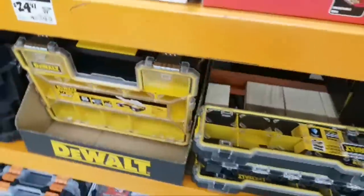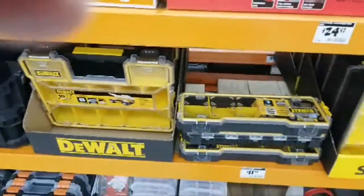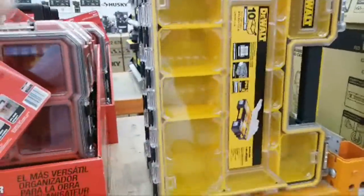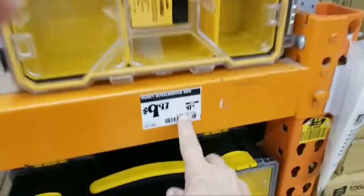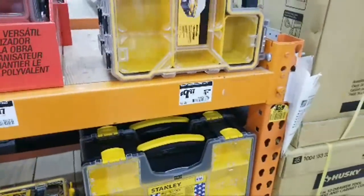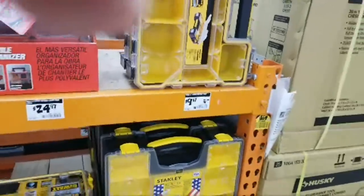Many stores got wiped out of those DeWalt organizers too. They must have gotten some more in because we were completely wiped at this store — we got two there and two sitting over here. These are sitting in the place of the Husky one. The small Husky drawers are around $130.